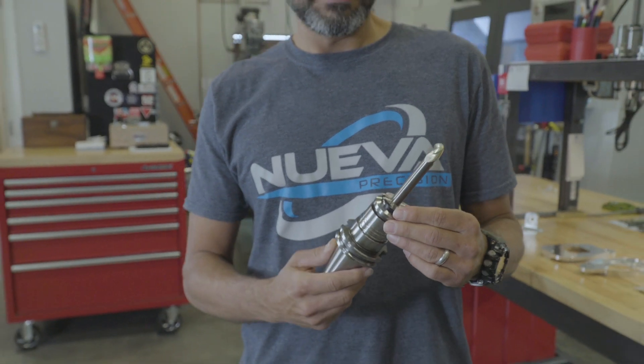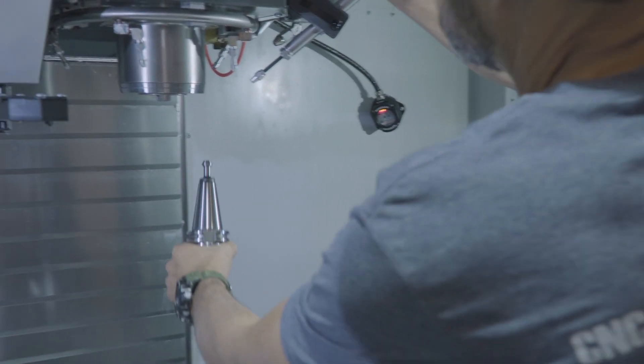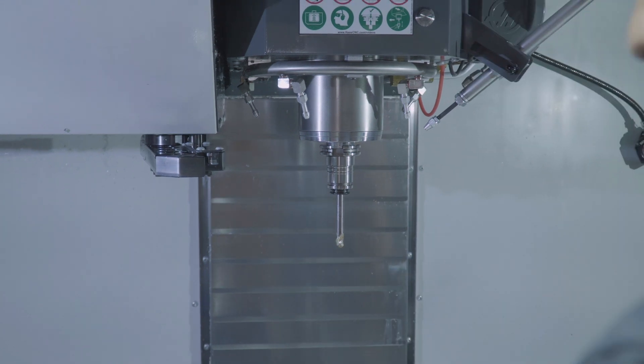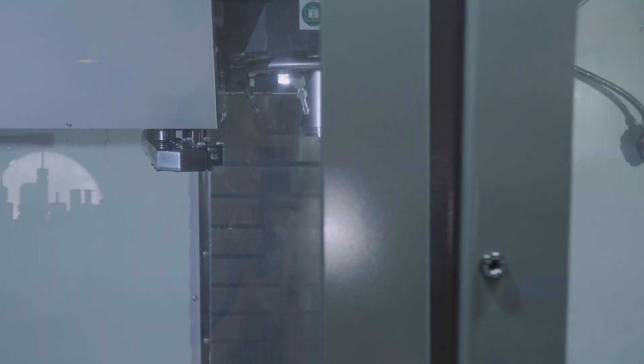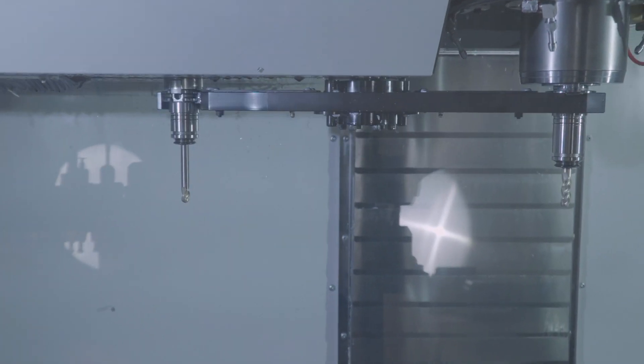Nueva Precision is unique being that we're a small company. We can be really intimate with our partners and our customers in solving problems that they may have in their prototyping phases and early stages of production. We partner up with them and their engineers and we offer some very cutting-edge solutions for them.